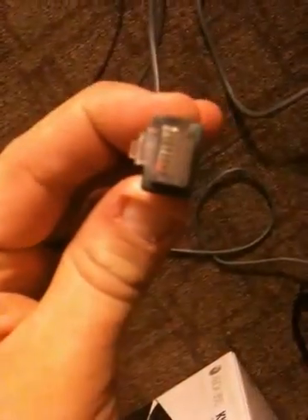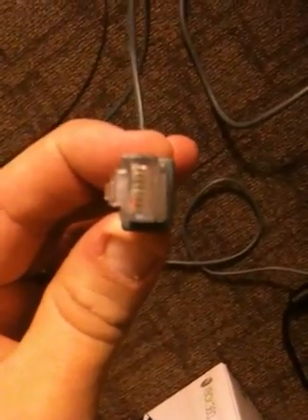This is an Ethernet cord — that's where it goes if you're going to plug in wired. The back of it looks like this. That's an Ethernet cord. Plug it into the back of your Xbox right there. That'll make it a wired connection; you don't have to do anything else if you're hooking it up online.